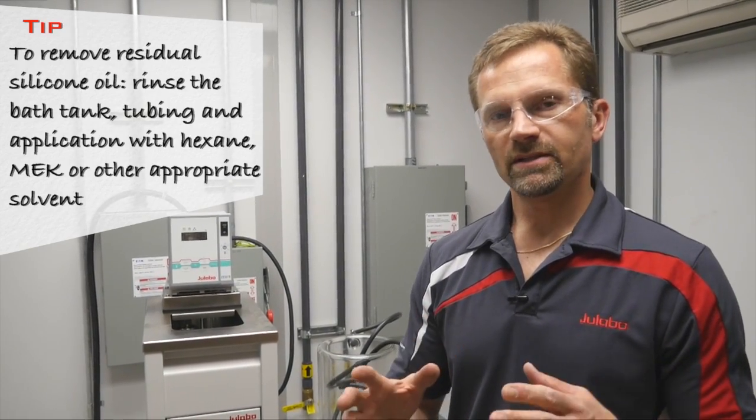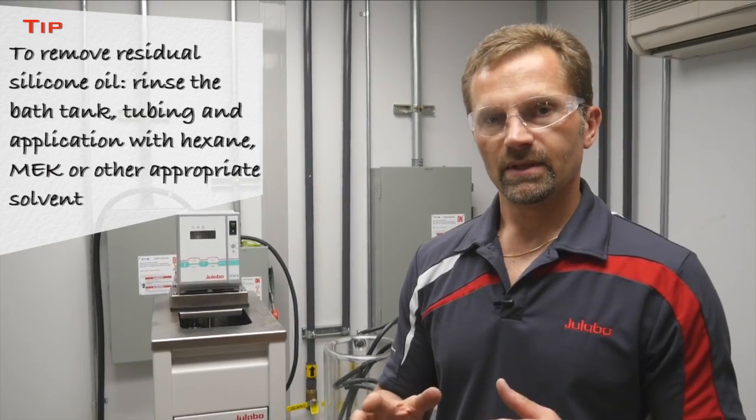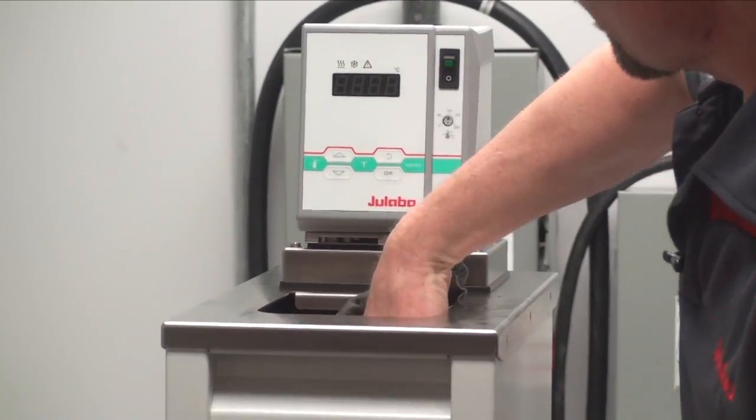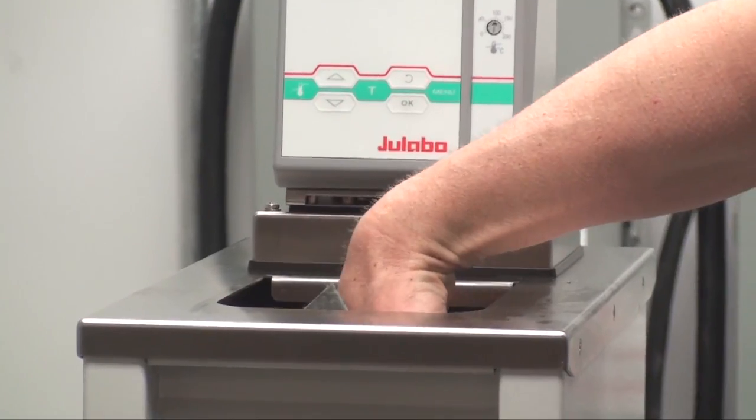In the case where you have dissimilar fluids — for example if you were switching from silicone oil to water or water glycol — you want to remove as much of the silicone residue as possible. So in this case I added some ethanol to the bath tank and I'm simply going to wipe it out and dry it out as much as possible.